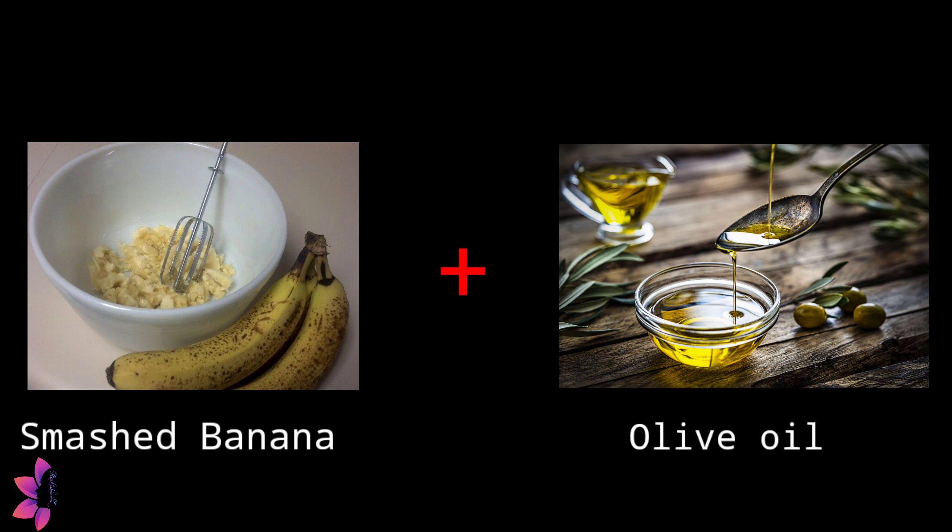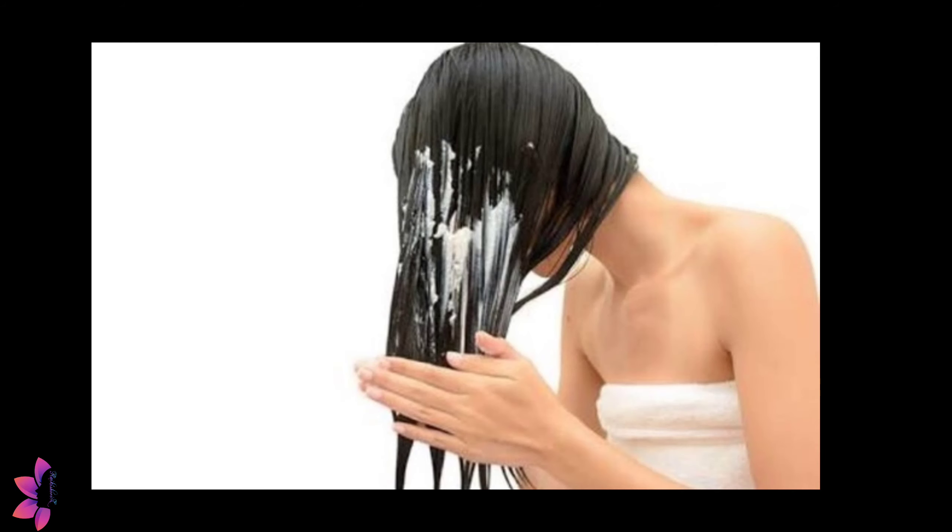Mix banana with olive oil and apply it from the hair ends to the middle. This is a magical hair pack — let's see how it works.